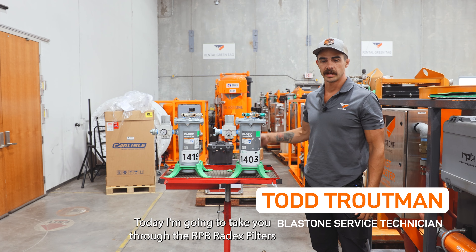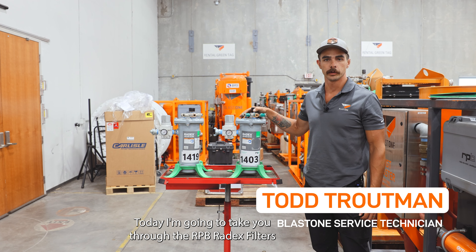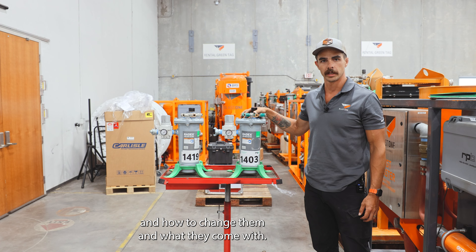Hi, I'm Todd with BlastOne. Today I'm going to take you through the RPV Radex filters, how to change them, and what they come with.